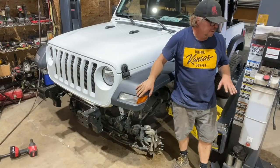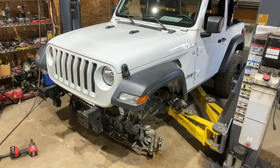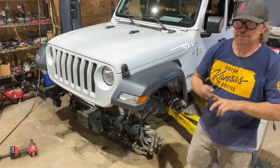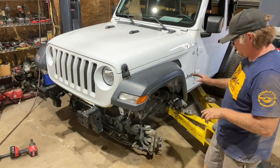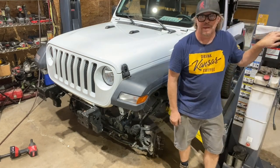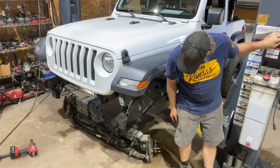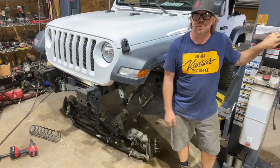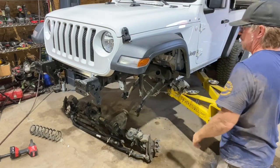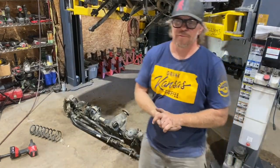With all the bolts out of the upper and lower links and the track bar, the shocks out, everything disconnected, and the drive shaft out, I should be able to raise this up by pushing the button and the Jeep will go up while the axle stays on the ground. The other coil fell out. Front axle is out.